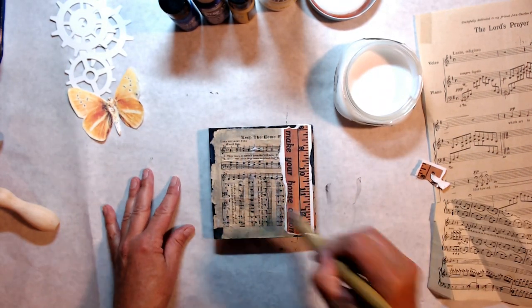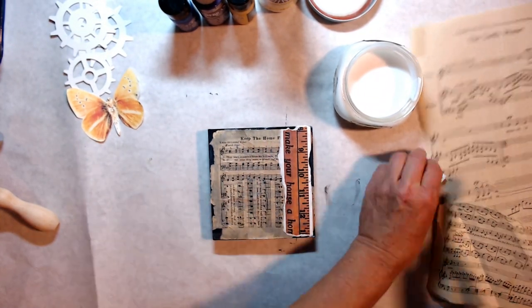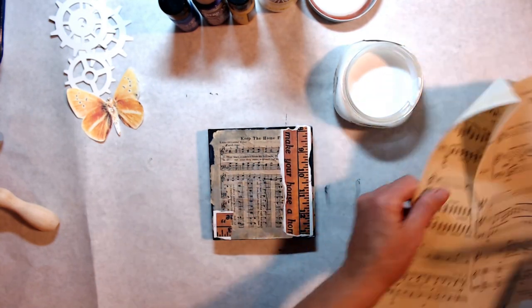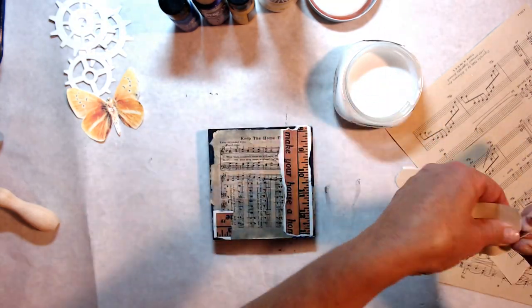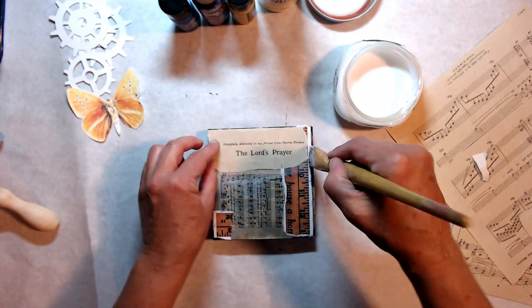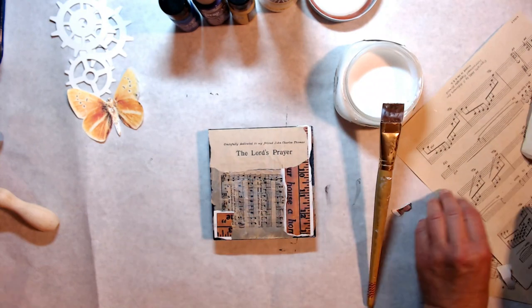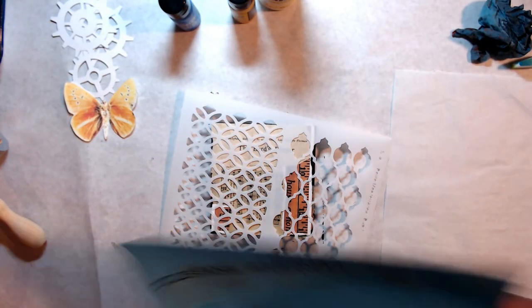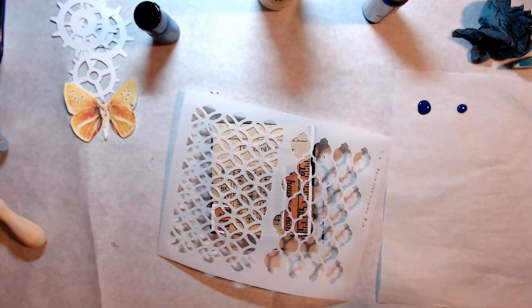I like that this piece is standalone so you don't need to have it framed. I think that's kind of fun. Putting down my collage papers — I put a lot of music notes in the back there, and a ruler, and this little piece that says the Lord's Prayer, because I have a prayer for my friend Cindy.